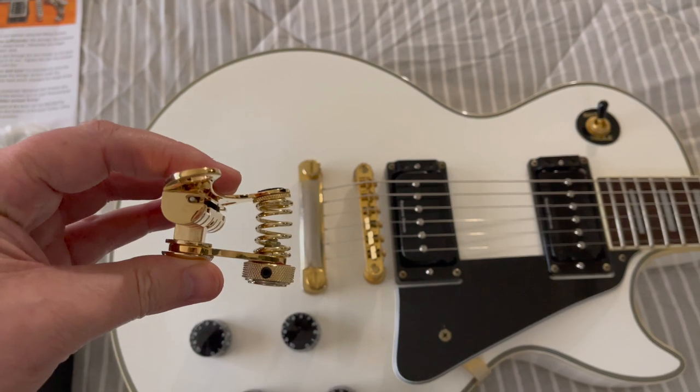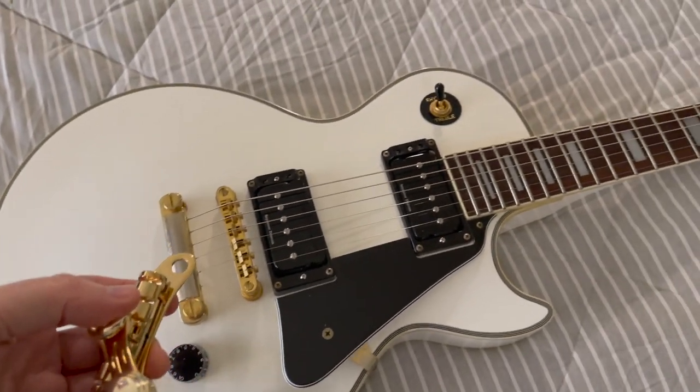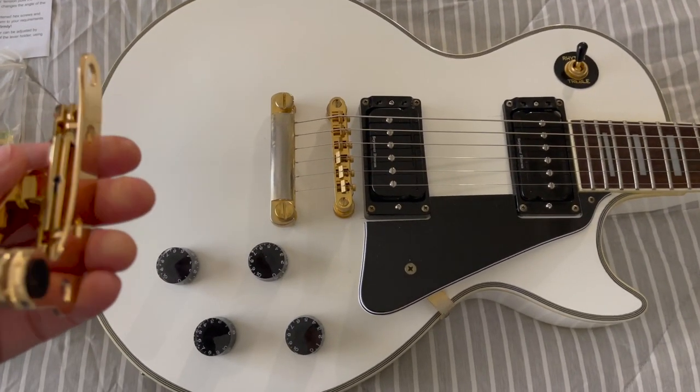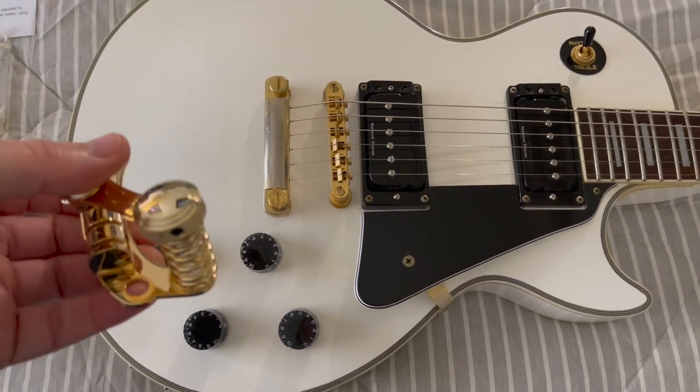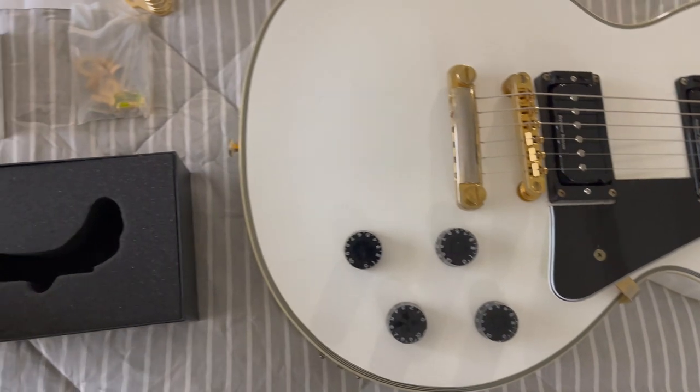It's got a lot of worn gold and this is obviously brand new gold. Unfortunately I couldn't really find a good aged one. But this is an Epiphone Les Paul, not a Gibson, and it's not really worth a whole lot of money. So I don't mind experimenting with this guitar.